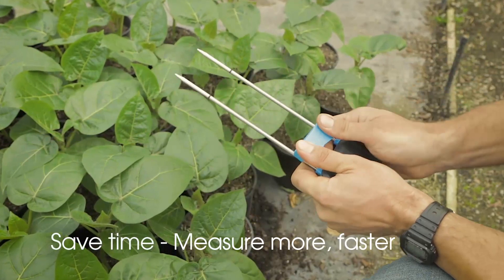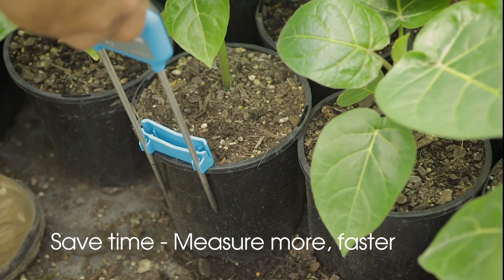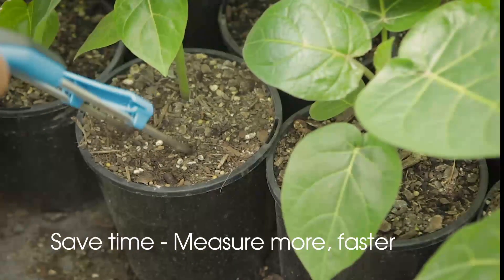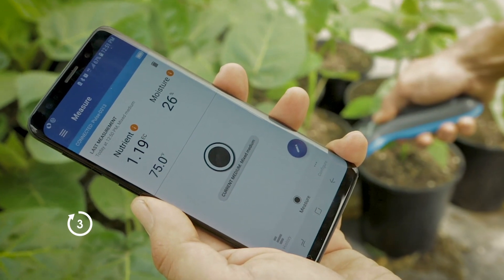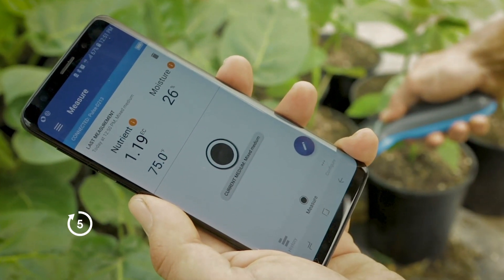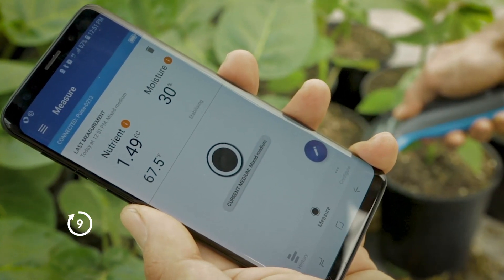No more pour-throughs or extractions. Pulse Meter is direct and fast, with root zone moisture, EC, and temperature measurements in under 10 seconds. Its simple, intuitive design and fast measurement process means all your team will want to use it.